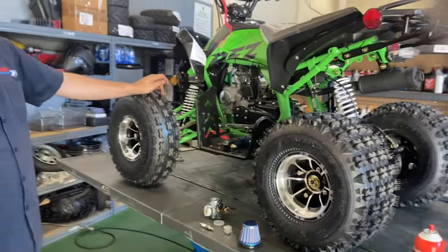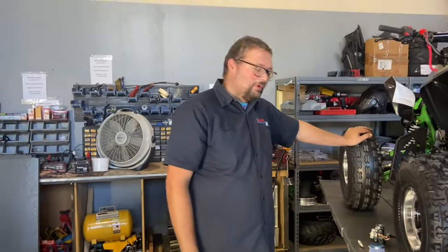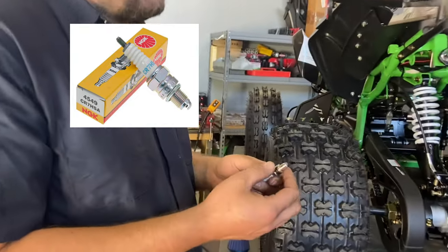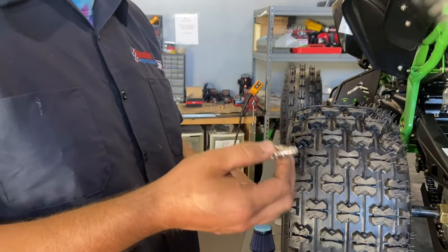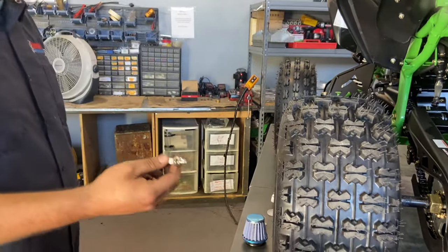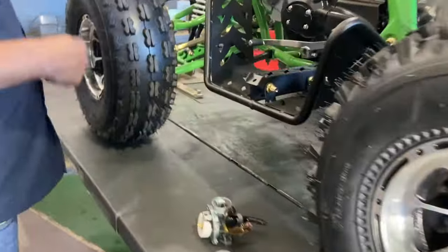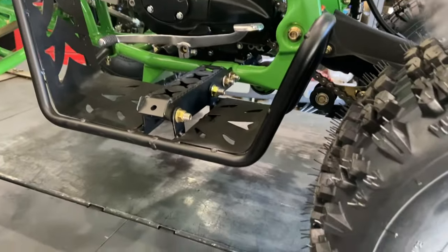A lot of times customers won't change out the spark plug, and that could also be an issue. Some spark plugs will get really black around the tip, which can cause problems with not starting. The spark plug could also simply go bad. So on ATVs, you can have issues with the spark plug as well as with your carburetor.